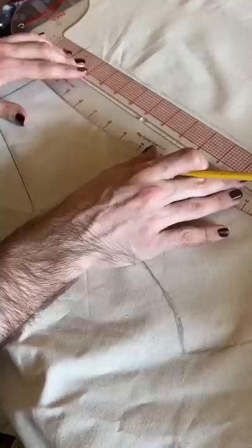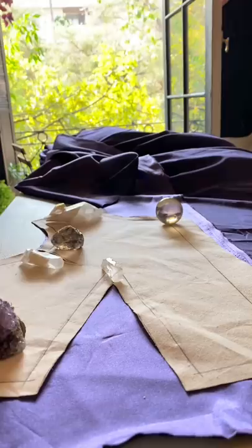I began the process by creating my pattern using a piece of cotton muslin and then cutting out my pattern pieces out of my real fabrics.